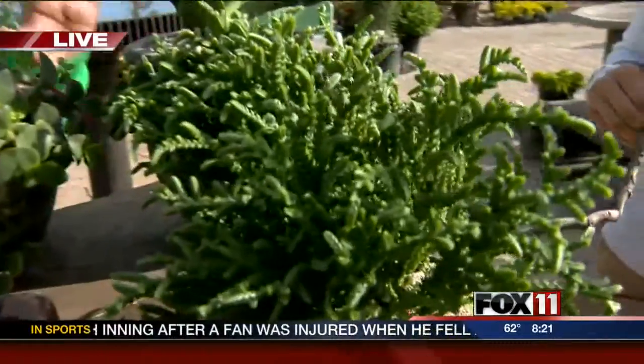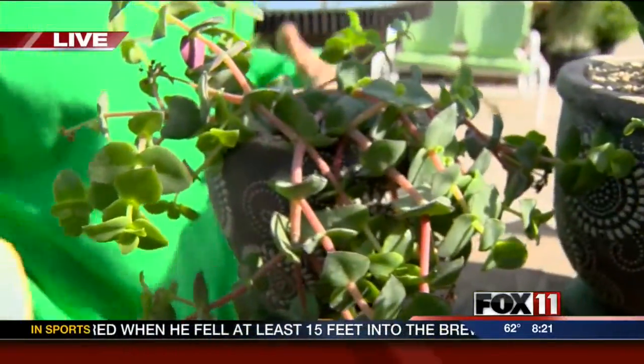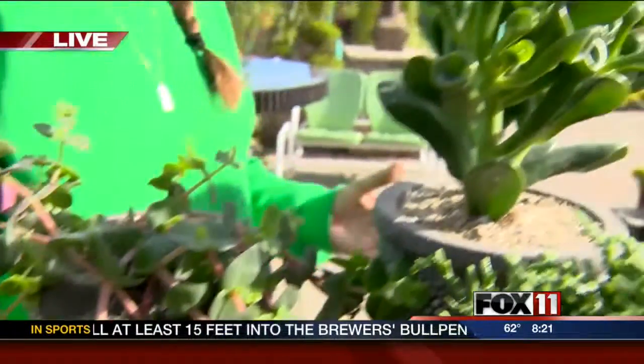The biggest problem people make when they take their succulents indoors is they probably overwater them. Succulents, like any other plant, do have a dormant phase, and it's easy to think that they're struggling when they start to look a little peaked. And then what do people do when plants look like they're struggling? You throw more water on them. And actually, they just want to rest.